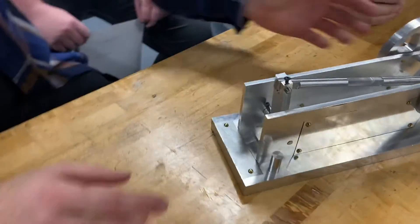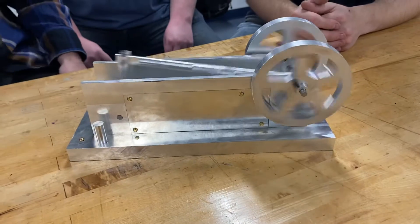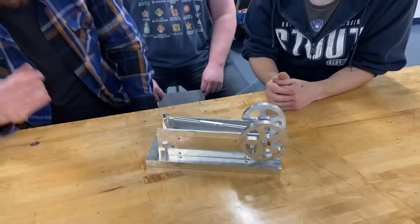Show them how it works, Tyler. Let's give her a spin. You see, very easy travel.